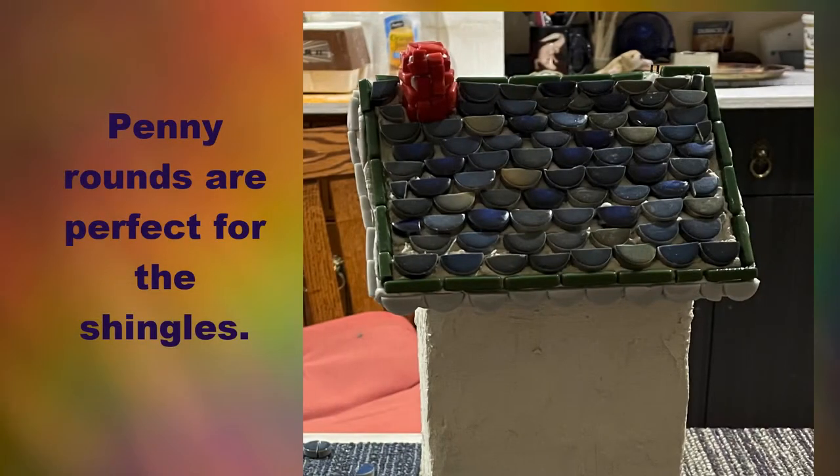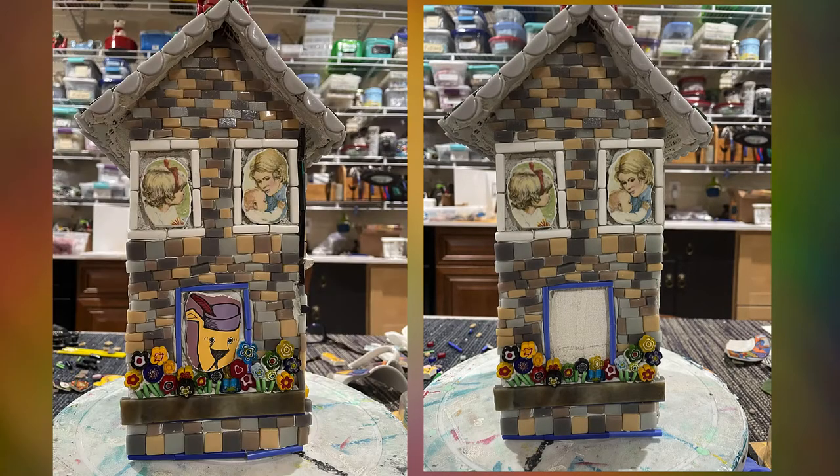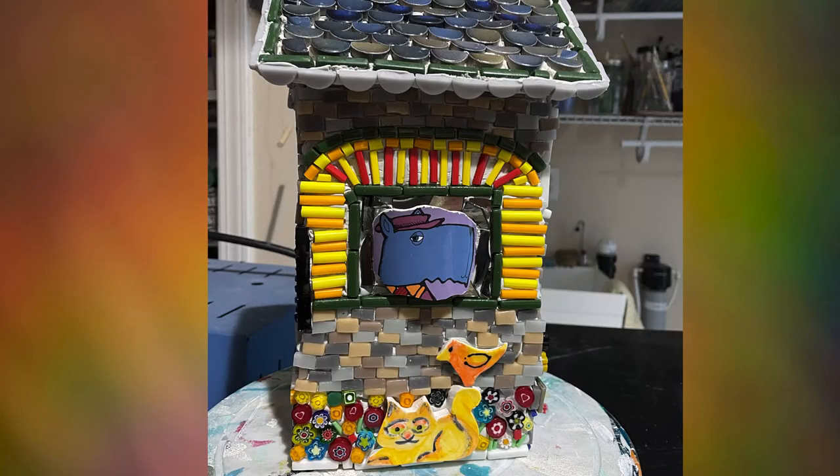Here are penny rounds for the roof. My plan was to use faces and pets in the windows like this. I used plates and coffee mugs to find faces, and also my ceramic tiles. Frankly, the sillier the better.